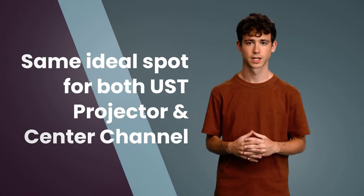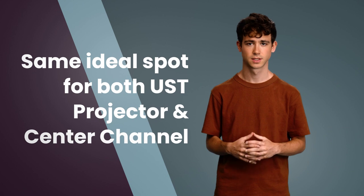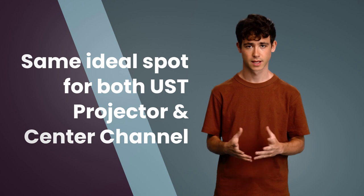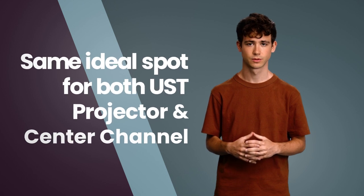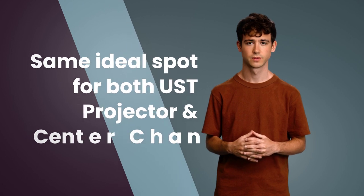I had an Optima 1080 projector and Klipsch RP series sound system in my home theater. In 2023, I went to my friend's place where I saw a UST projector for the first time and it grabbed my attention. I was thrilled to see such image quality and to my surprise the cost was in my range, so I immediately bought AWOL Vision's ultra short throw projector. With its arrival, both the center channel and UST projector were fighting for the same spot at the center in front of the screen.